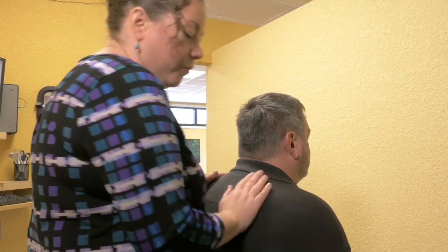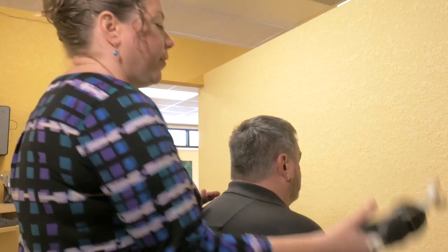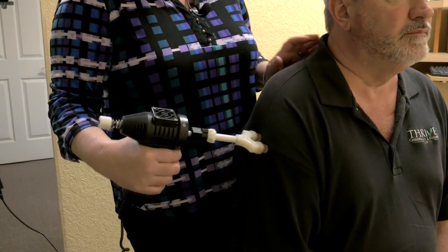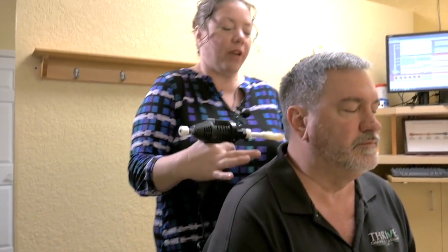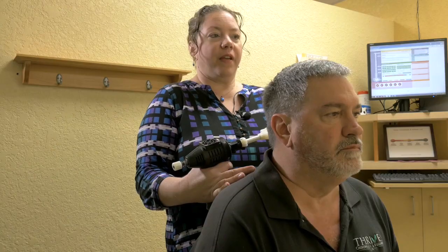One of the other tools I use to help make adjustments is called the ArthroStim. Michael, the ArthroStim looks like this, this is what it sounds like, and this is what it feels like — nice and gentle. It's great for people who don't like popping and cracking. It's also wonderful for people who maybe can't tolerate a typical manual adjustment, such as those with osteoporosis or small children. We use this to gently help mobilize the joint.